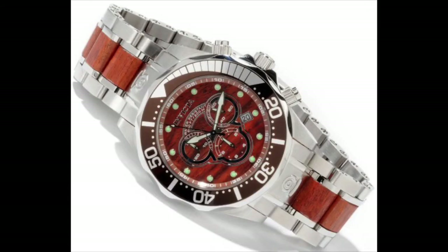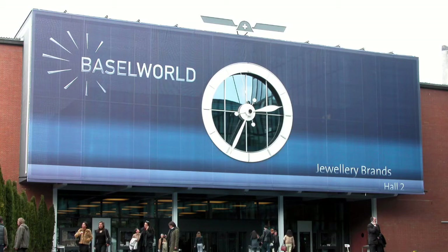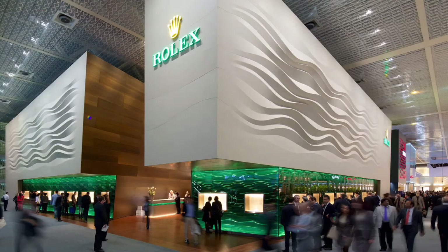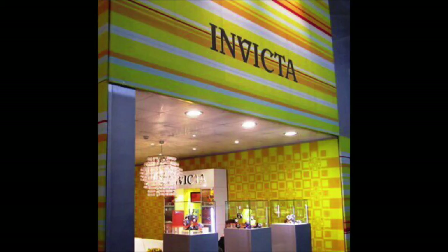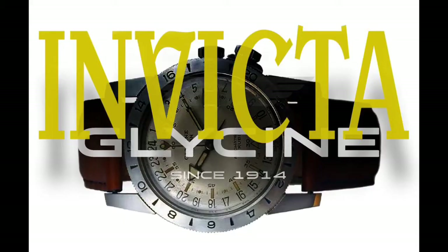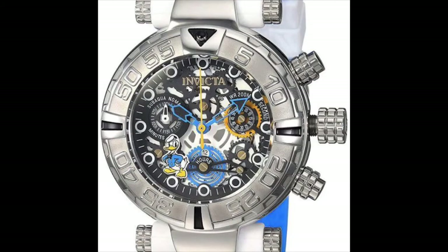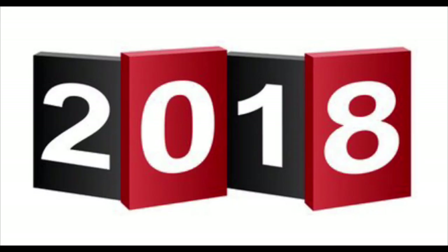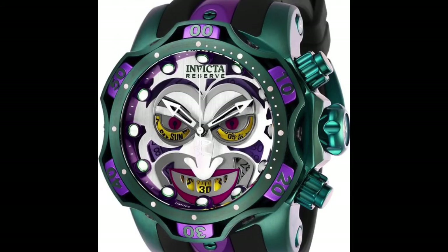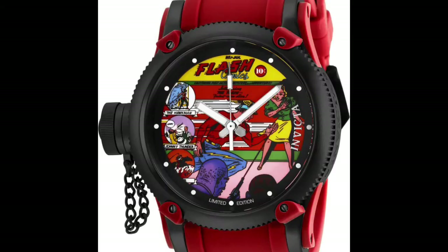In 2011, Invicta Watch and its family of brands appeared for the first time at Baselworld, held in Basel, Switzerland — the most important trade show for the global watchmaking industry. In 2016, Invicta Watch Group acquired the historic brand Glycine. Also in 2016, the Invicta Watch Group began its collaboration with the Walt Disney Company, creating the Disney-themed Invicta Watch collection. Honoring comic character culture and in collaboration with DC Comics, in 2018 Invicta Watch released the limited edition DC Comics collection.